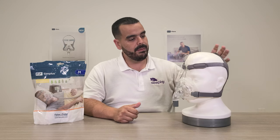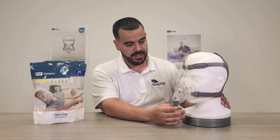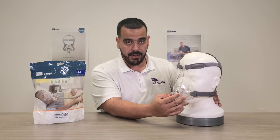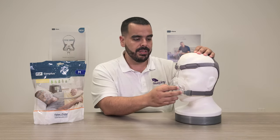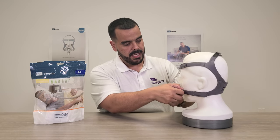Today we're going to be bringing you the Fisher & Paykel Simplest mask, which is a mask that needs no introduction. It's been a very popular mask on the market — very well-fitting and very stable on the face. As you can see, it has little clips that pop off.